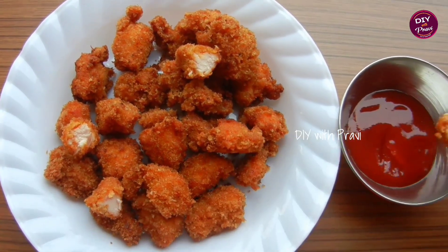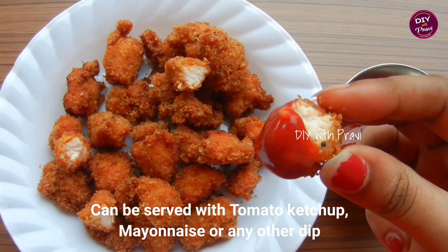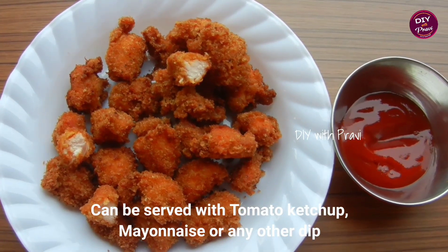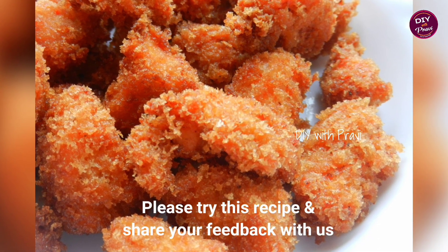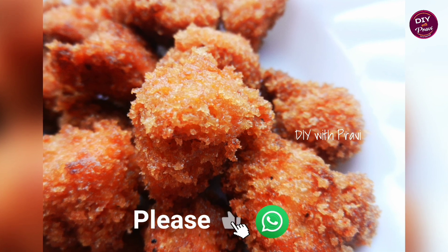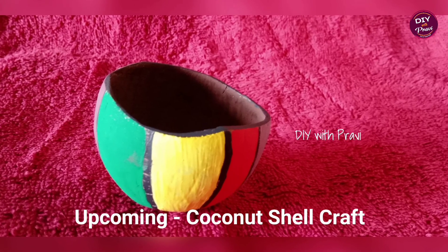If you want, try it with tomato ketchup — it tastes great. You can also try a dip. If you like this recipe, please share it with your friends. In the next video, we'll talk about coconut shell crafting. Bye bye!